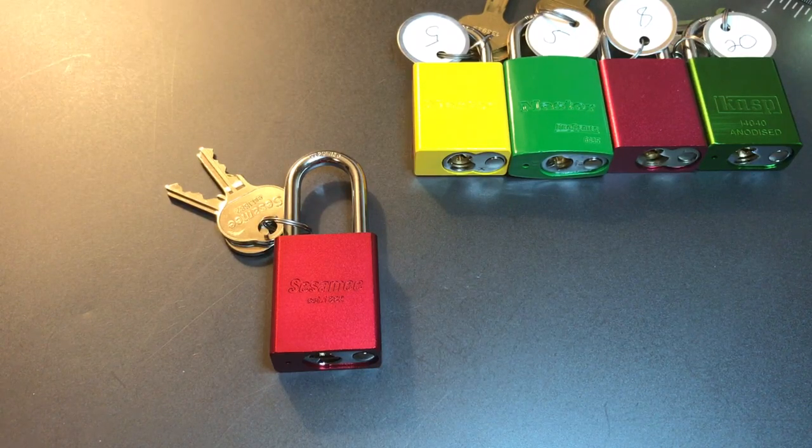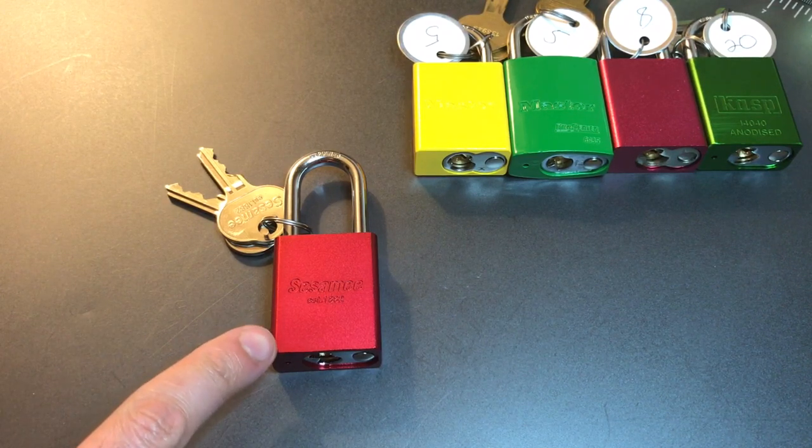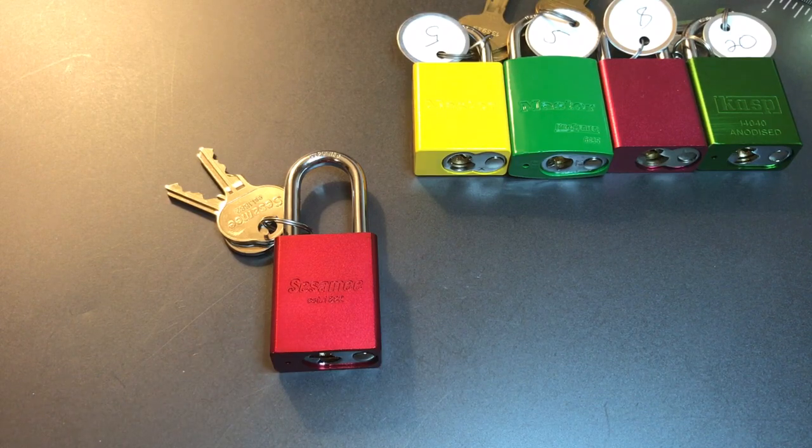This is the Lockpicking Lawyer, and I am continuing my series on 40 millimeter aluminum padlocks with this lock, the Sesame Model 90129.